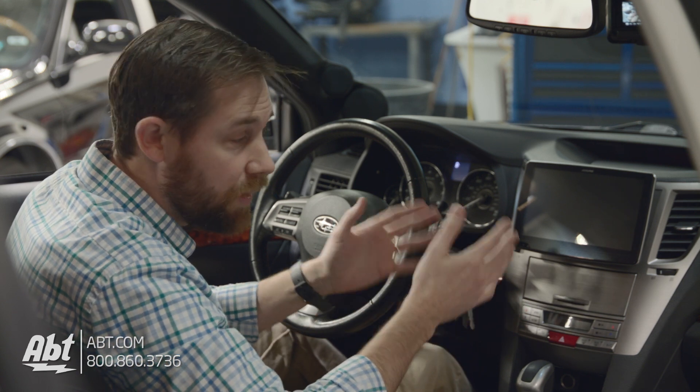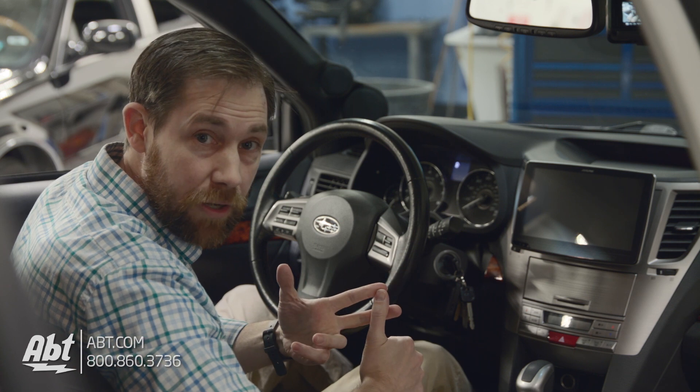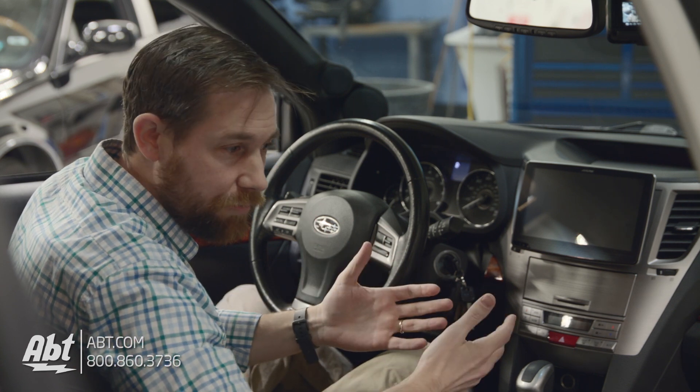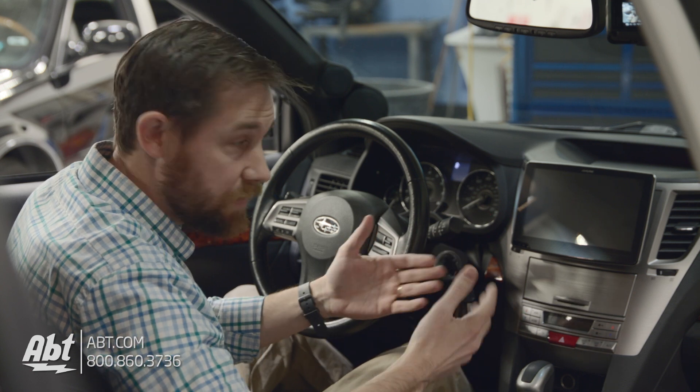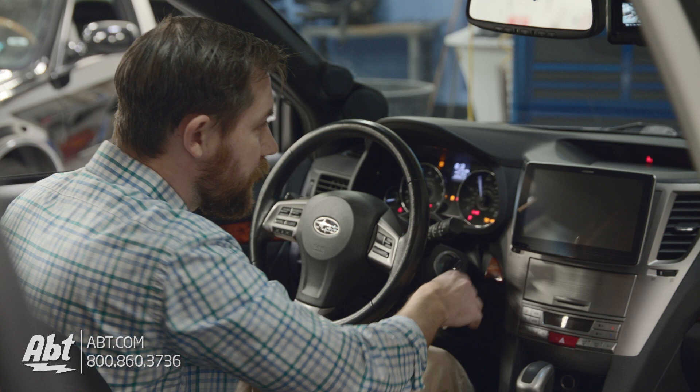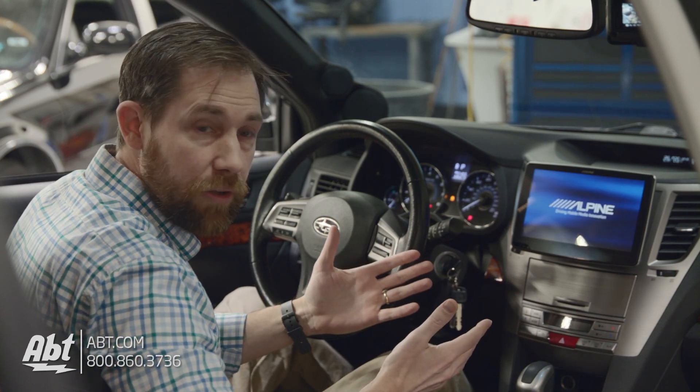They've changed a little bit on this one. You've got Android Auto and Apple CarPlay, so you've got both built in. No matter whether you have an Android phone or an Apple phone, you're going to be able to use some great features along with this head unit. So we're going to turn the car on and see what it actually looks like once it's fired up and ready to go.